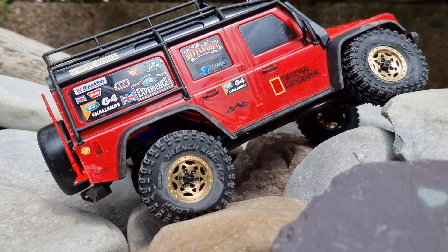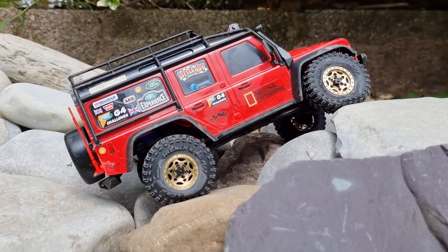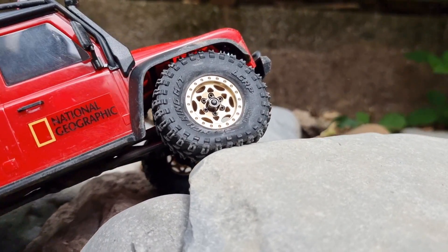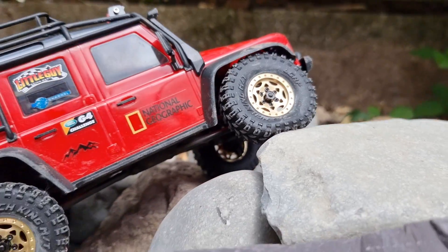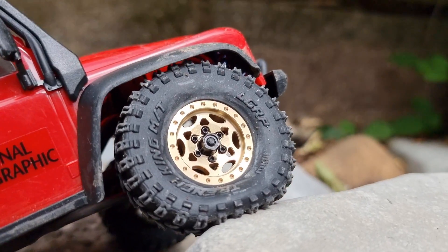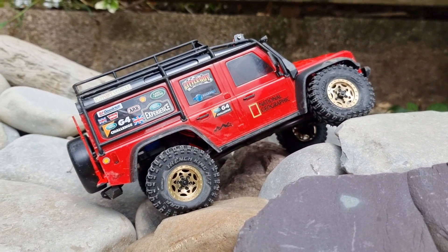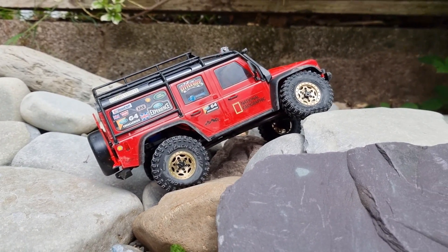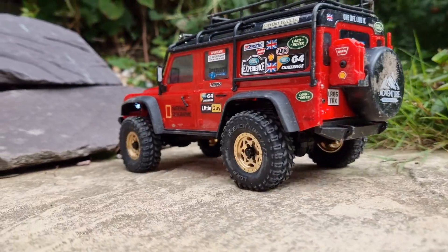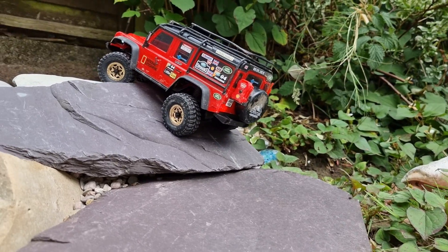We are outside with the TRX4M on the mini rock crawler course. We're going to give it a test and see how it performs with the Trench King tyres and the all brass wheels from Little Guy Racing Parts. Absolutely loving the squish on these tyres - they've got so much squish on them, lovely flexibility. You can see how they're conforming to the rocks. Nice - straight up there.